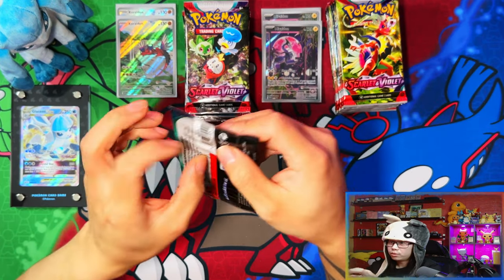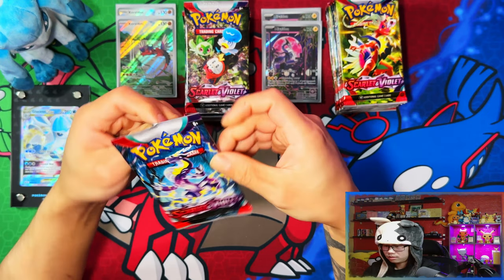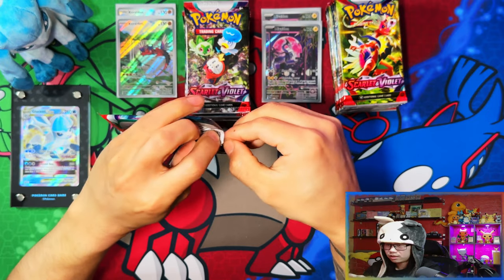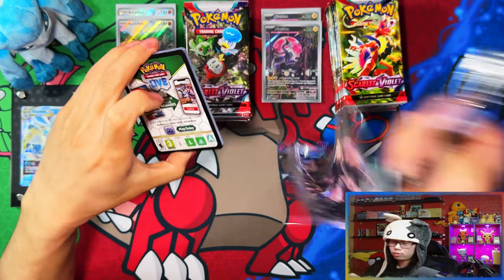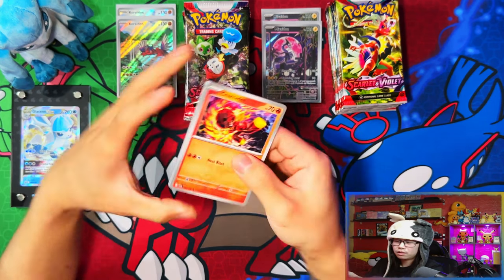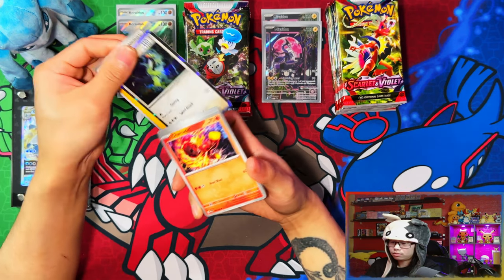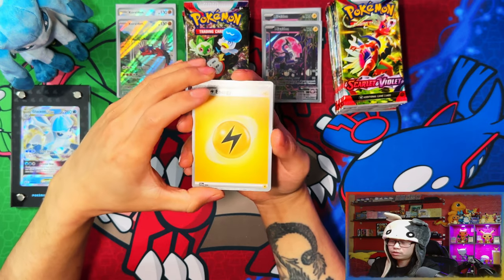Let's start opening from the Miraidon box — I'll leave my favorite of the two for the end. These packs feel so good and they seem a lot tougher, you can't rip them straight down, you have to grab them from the top middle. Oh, black code card.